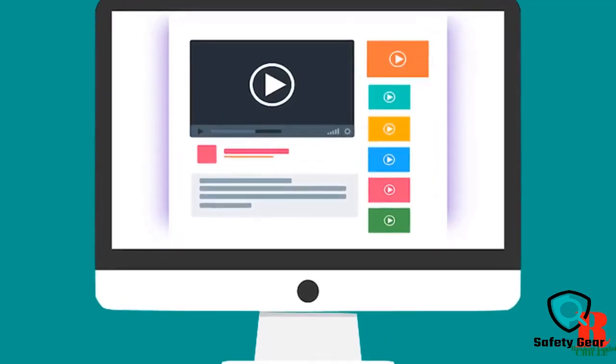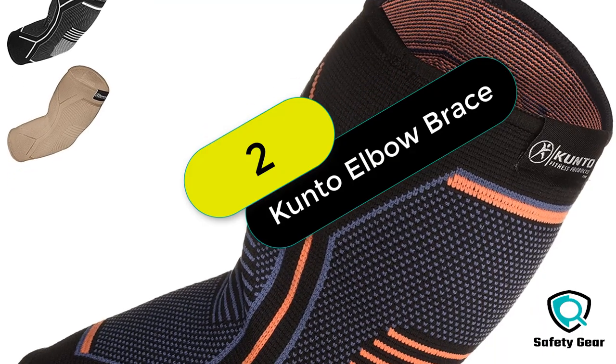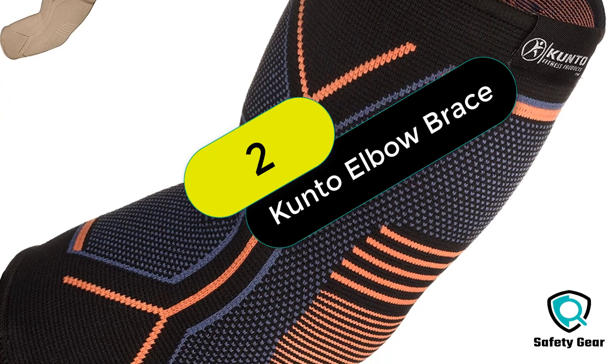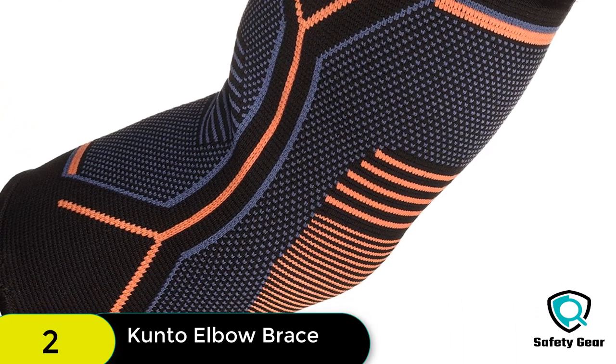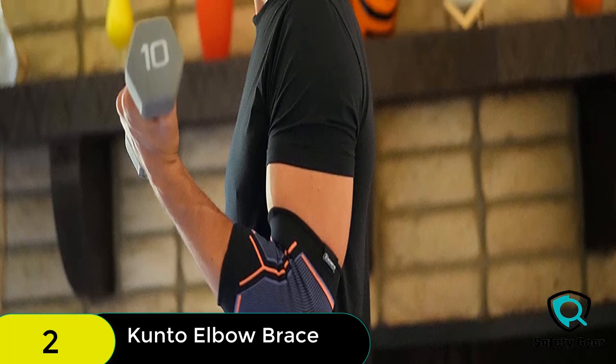Check out the description for more information about this product and the latest price. At number 2 on our list, we have the Kanto Fitness elbow brace compression support sleeve. Kanto elbow braces are designed to provide superior support, comfort, and relief without compromising your mobility.